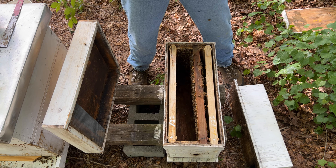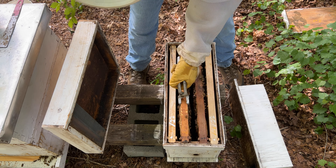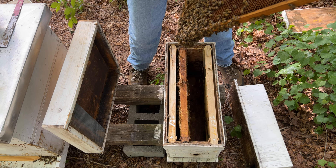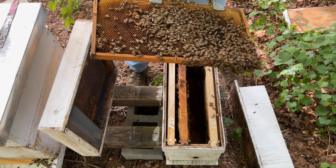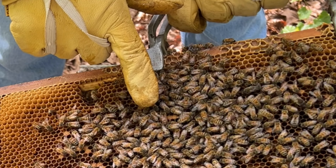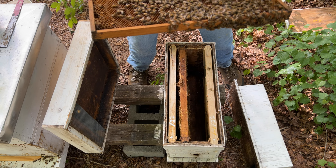Not seeing our queen though. But we do have another frame yet to go. There she is — there's our queen. So either we pulled the queen over last time, or they've already managed to hatch and mate the queen.